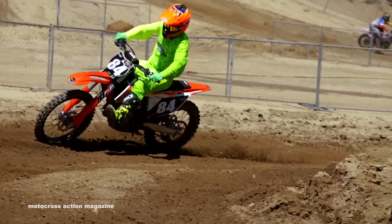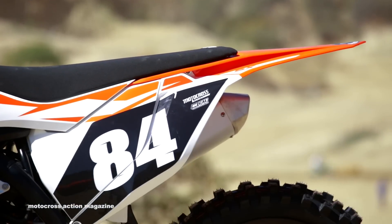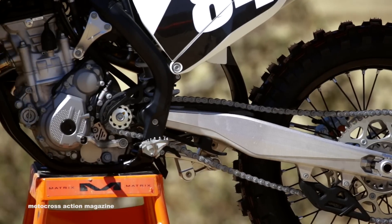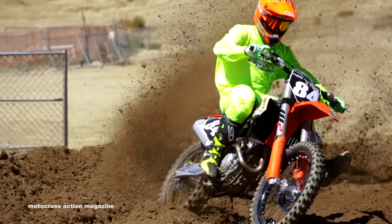It is the lightest and most powerful bike in its class. Last year the KTM 250F came in third in our 250F shootout, largely due to the engine character and the suspension — that was really the biggest gripe among all our testers. Now with the upgraded WP air forks, in the next few months we'll have our 250F shootout to see where it stacks up.